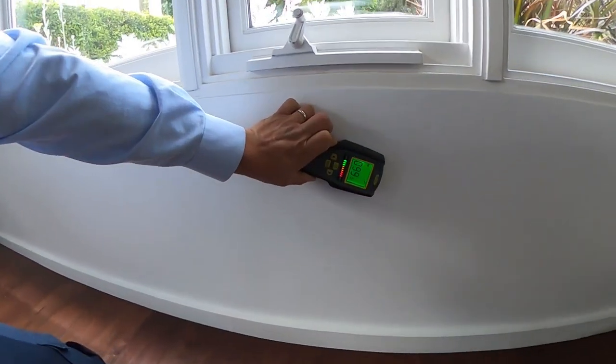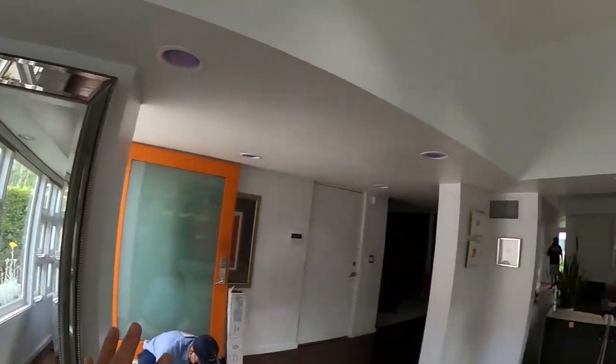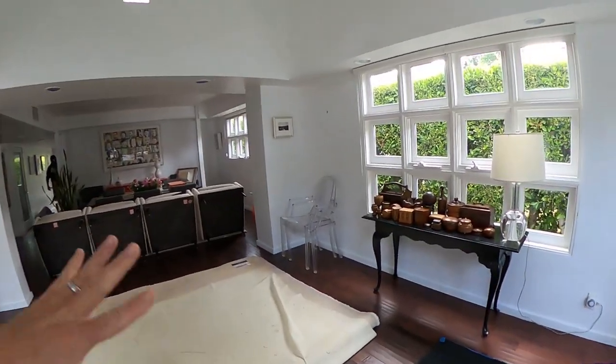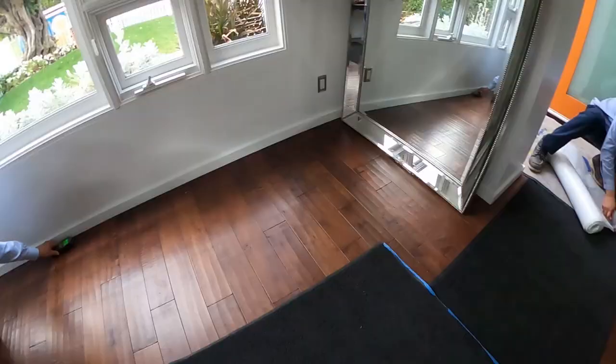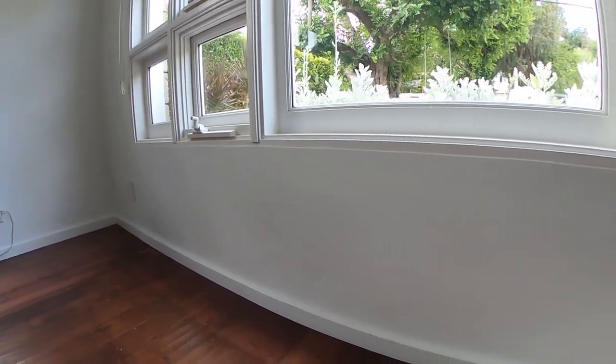We're performing a moisture reading test here — got some moisture, and you can see the wall is wet as well. We're going to go ahead and build a critical barrier around this room just to protect all the content, and then we're going to add our floor protection. What we're going to do is open this up and perform our leak detection to see where this water is coming in and causing the mold contamination.